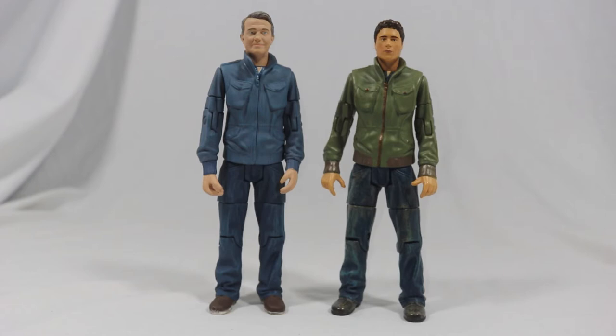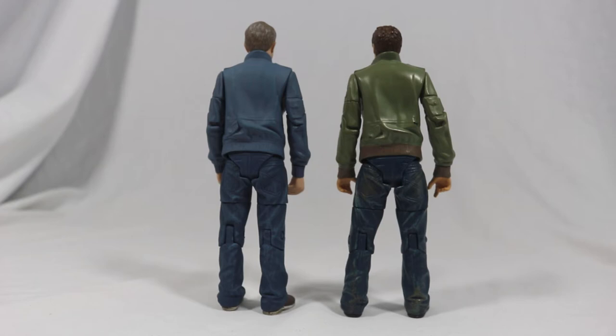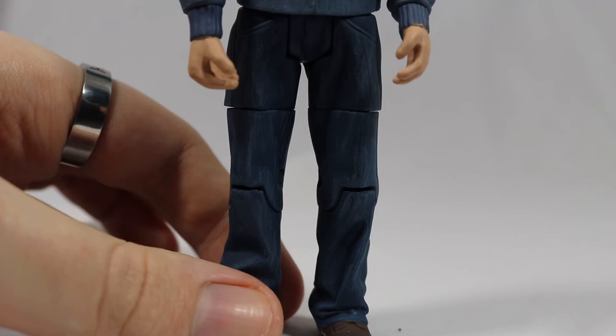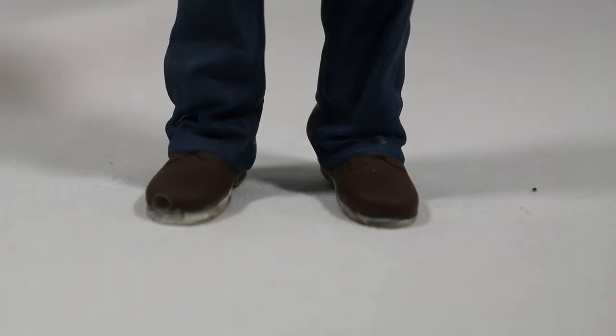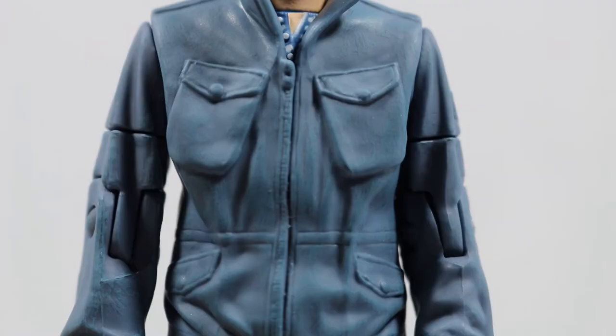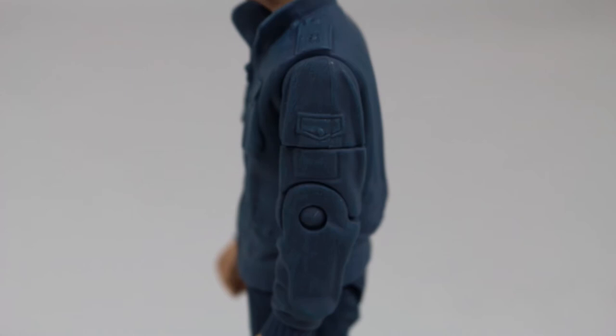I'm normally against reusing old body sculpts but this one works perfectly. It looks so much like his outfit from Arachnids in the UK. Graham is sporting a navy blue jacket with dark blue trousers and dark brown boots. The detail on the clothing is brilliant, with added creases and folds of the jacket on his back, through to the pockets, zipper and buttons on the front.